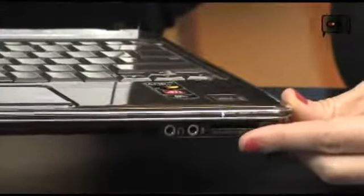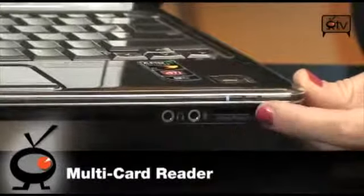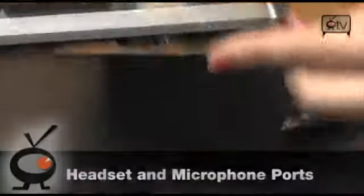Over here you'll see this is your card reader. This is for your SD, your XD, your Memory Stick, and your Memory Stick Pro — all your cards can fit right into this slot. And you have your headset and mic jacks.